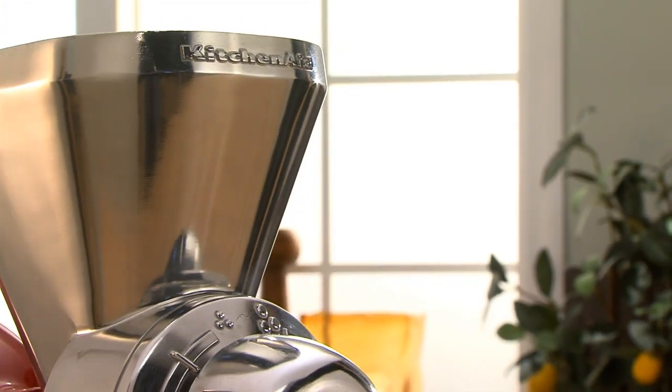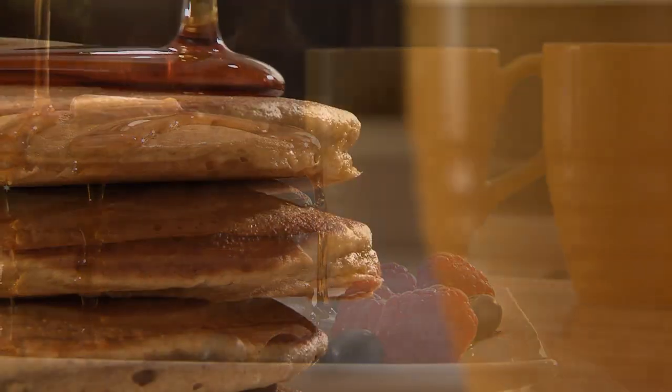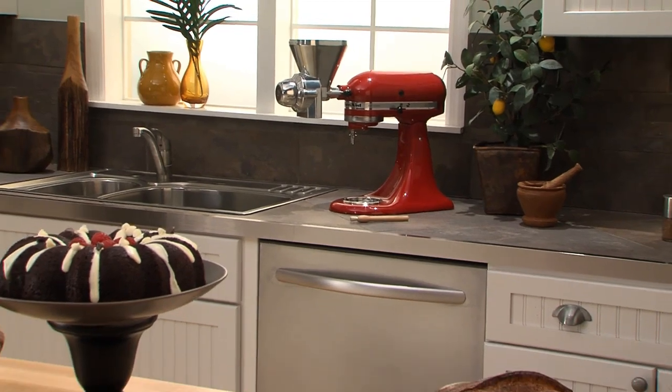The Grain Mill Attachment from KitchenAid, helping you make healthy, delicious recipes using the freshest ingredients. Another reason to love your KitchenAid stand mixer.